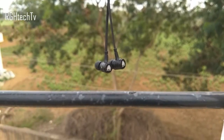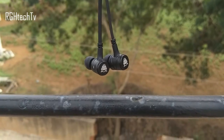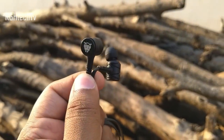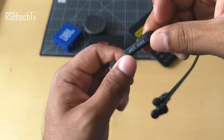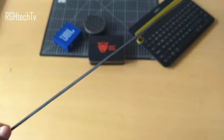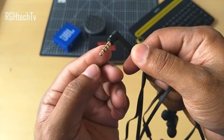Next up are stereo headphones from Ant Audio, model number W56. If you're a bass lover, these headphones are for you — super bass, amazing voice clarity, and pretty loud. They come with a flat-style cable making them tangle-free, an inline microphone with a button to take calls, and an L-shaped connector with gold plating, which is very convenient.